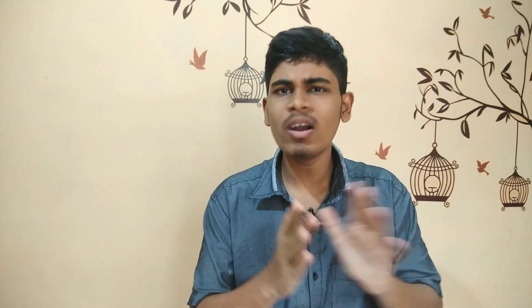Because we are going to use a split AC, we need to select the cooling capacity. Your room size in square feet matters. If you have 80 to 150 square feet, you will need a perfect 1 ton AC. If you have 180 to 250 square feet, you will need a 2 ton AC.